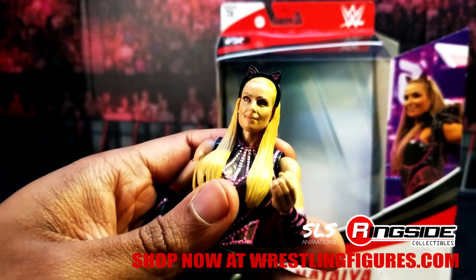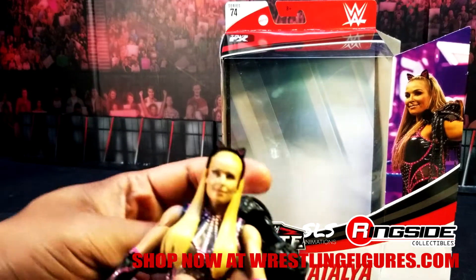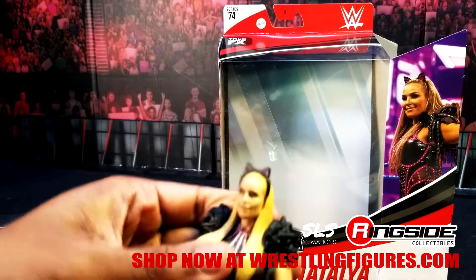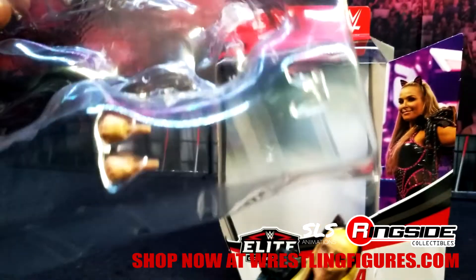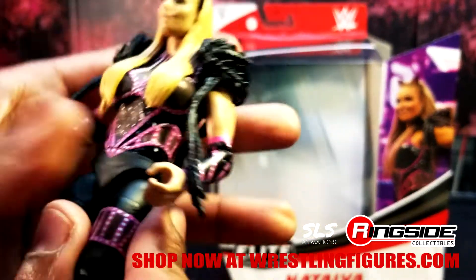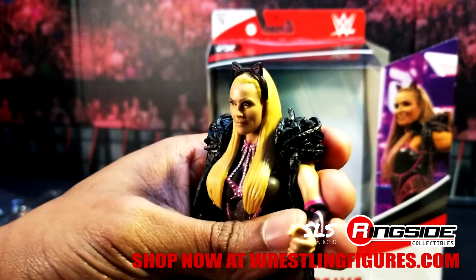There we go. Bam! Two paws. I should go ahead and tag you in this video when I put it up. Boom, and you got those balls just for her knocking people out. You don't know how hard she swings and throws those bows — throw those bows, I'm saying. Sweet Jesus, throw those bows.